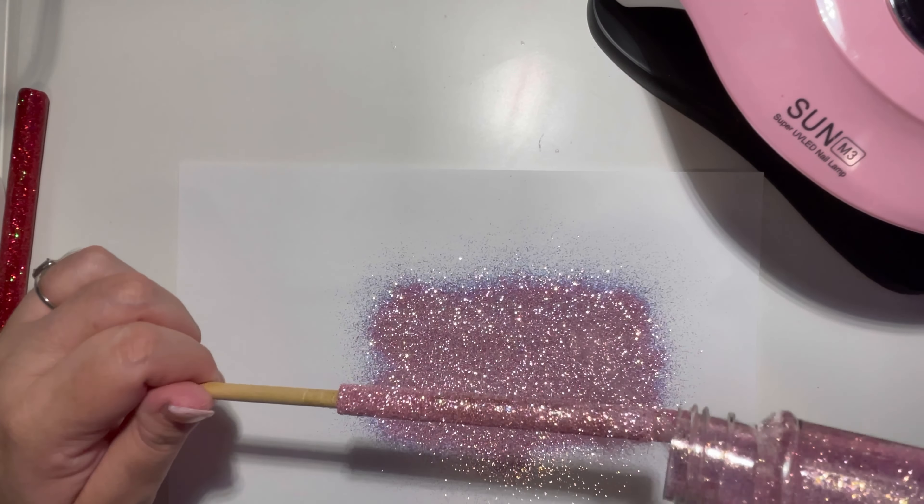Once I placed my decals, I did another layer of UV resin and popped it right back underneath the light for at least two to three minutes. I decided to do a poison apple on this pen because it went great with the colors. I also did a power wash effect on this pen and will do another tutorial on that later.